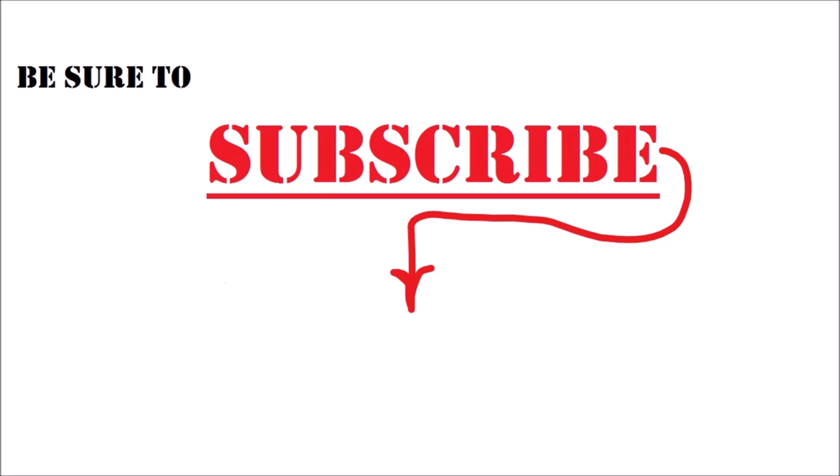Follow me on Facebook, Instagram, Twitter, and TikTok. I'll leave some of my most popular video links down in the description. Thanks so much for watching.